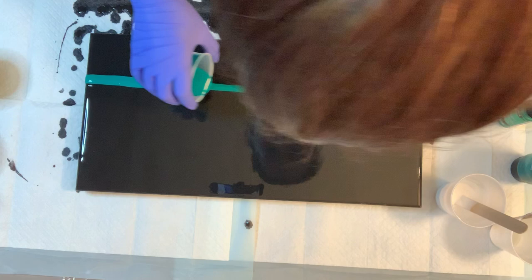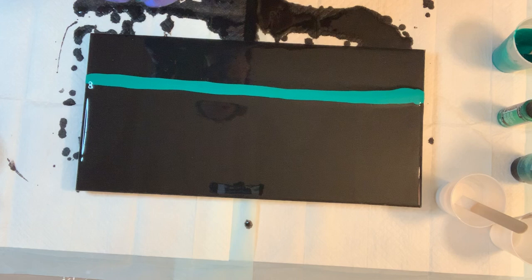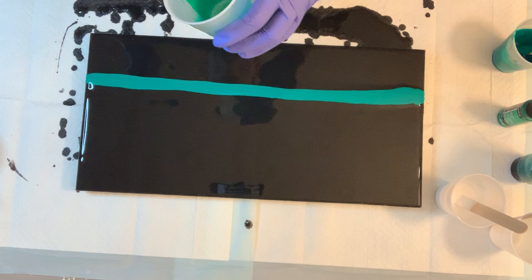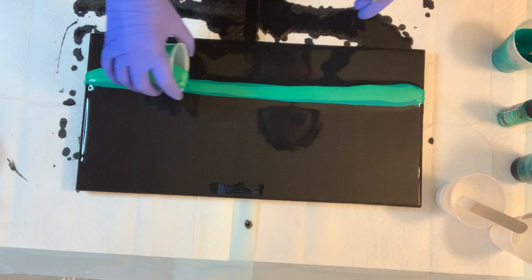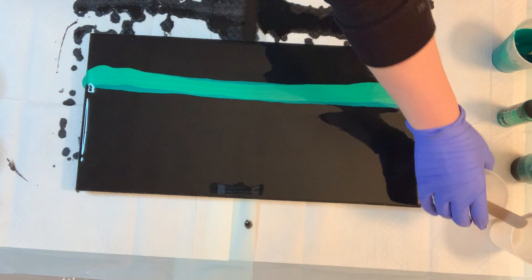That's pretty green too — phthalo green is pretty as well. Alright, so now for the Extreme Sheen Emerald. And now we're going to do the white.